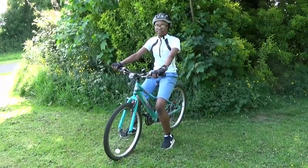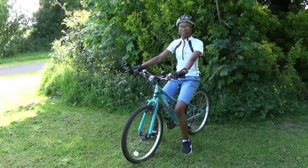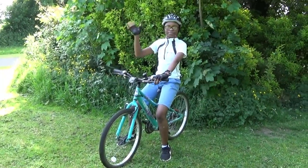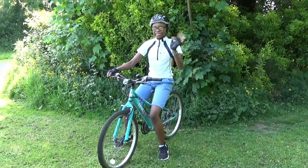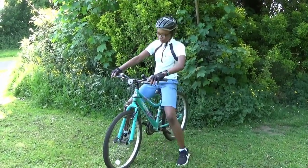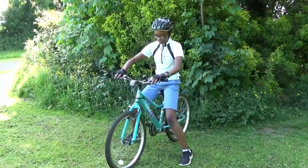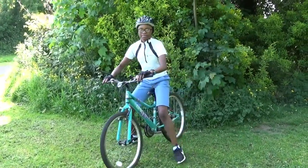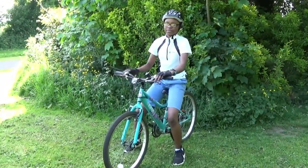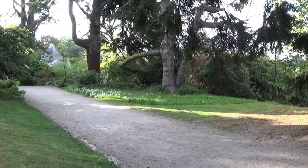The first stage is just getting comfortable sitting on the bike and feeling the movement. It might be tempting to hold on to your child or the bike, but it's better to just be close by and support them with your words only, letting them feel how the bike moves. You can play a few different games in this position, getting them used to comfortably sitting on the saddle.